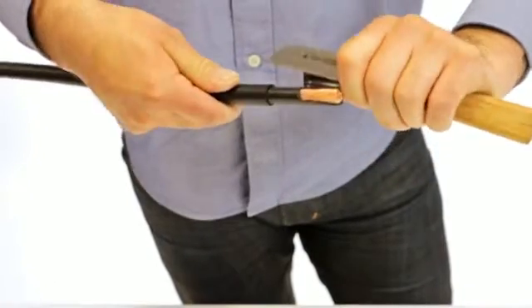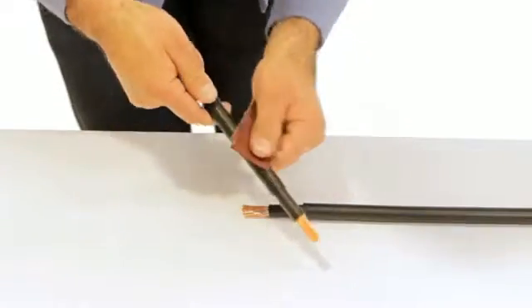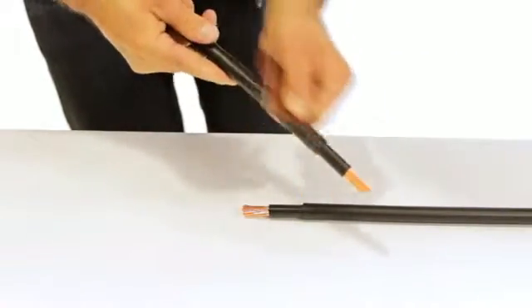For double insulated cables, remove the outer jacket for a distance of 30mm. Thoroughly abrade the cable sheath for a distance of 100mm back from the insulation removal point.